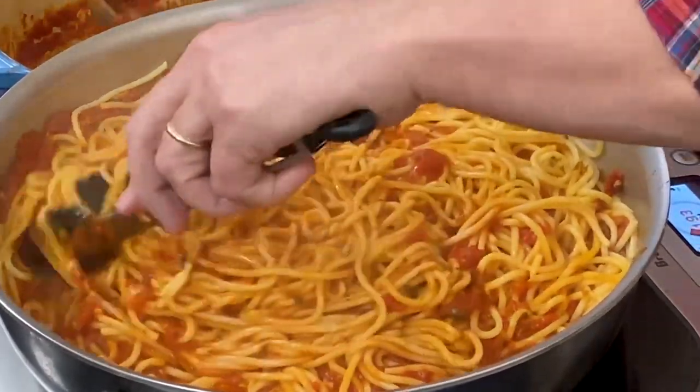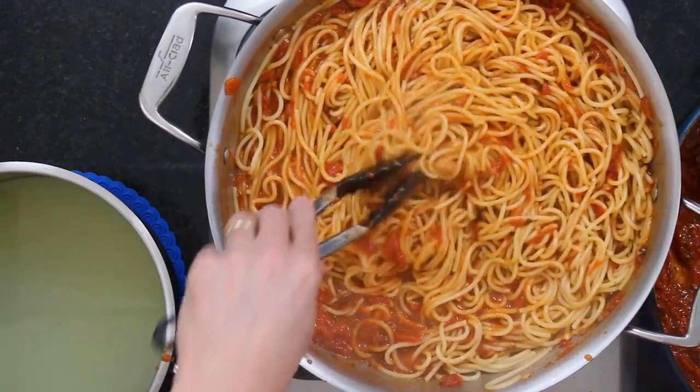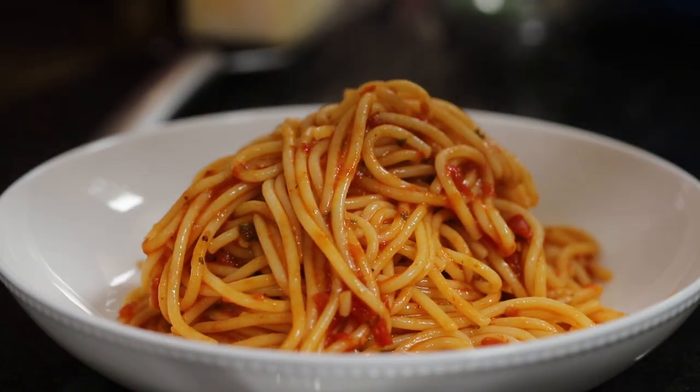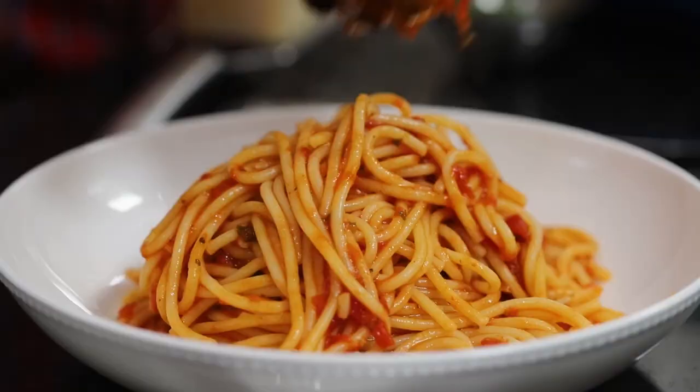You make this and serve it to your guests, and no one is going to say they like their local restaurant better — I promise you. This is a Sunday Funday project, clearly not something you whip up in 30 minutes. But here's the deal: you can absolutely make this marinara up to a week in advance — it's even better after it sits. And you can even make the meatballs in advance, fry them up, and finish them in the sauce right before serving your guests.